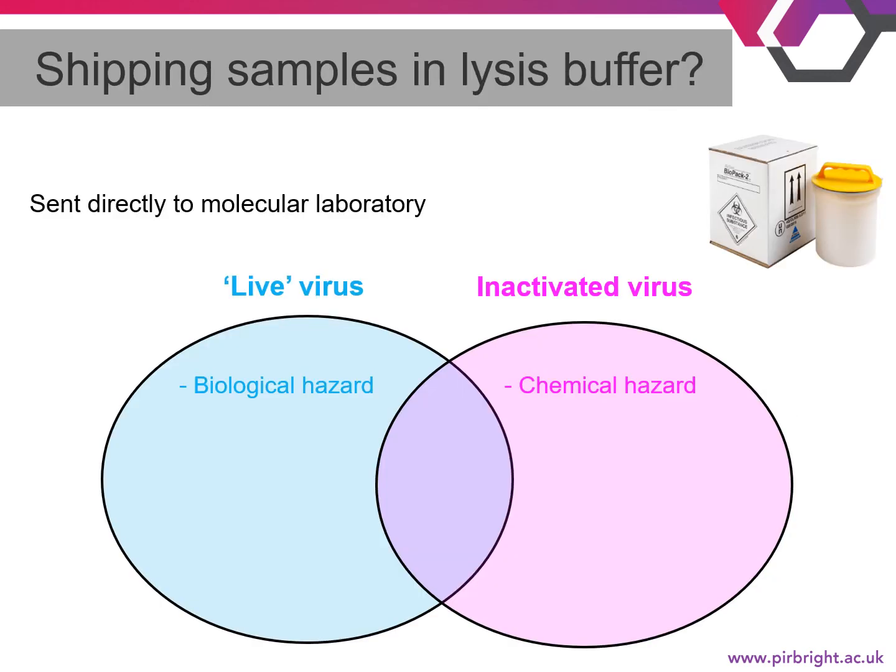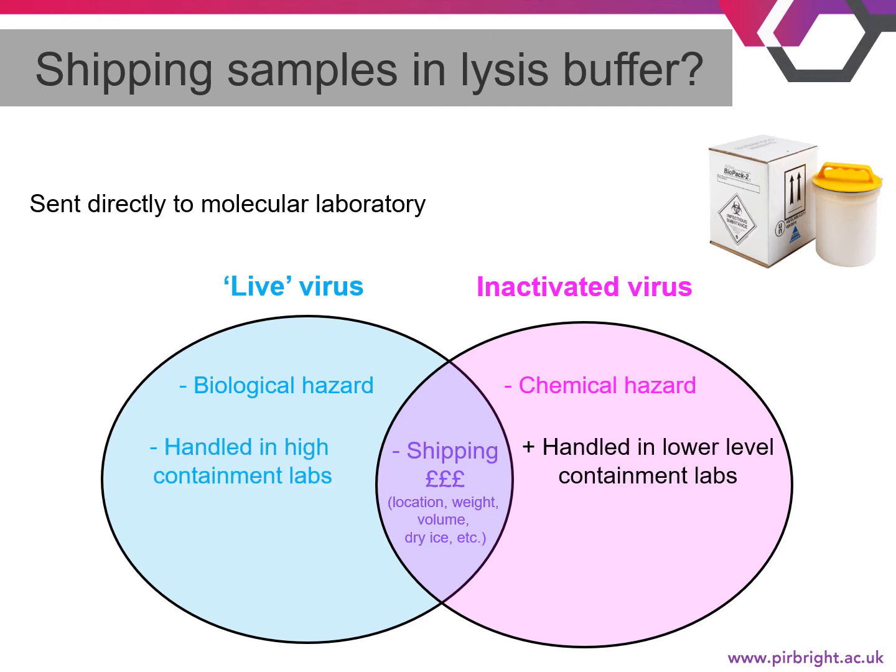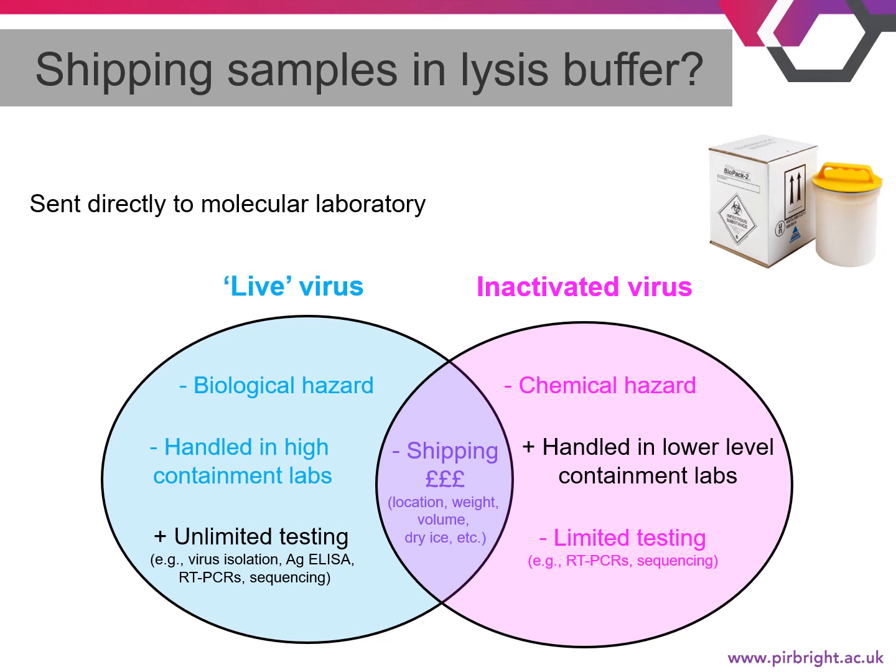One question often raised is whether samples can be shipped in lysis buffer directly to lower-level containment labs for molecular testing. The simple answer is yes, it is possible, but many factors need to be considered. By inactivating the sample, you eliminate the biological hazard but add a chemical hazard — lysis buffers are hazardous, so samples will need to be shipped as hazardous chemicals. Shipping both biological and chemical hazardous samples is costly. The benefit is that inactivated samples can immediately go into lower-containment labs, but you are limited to molecular testing such as PCR and sequencing, whereas live virus allows more testing opportunities.